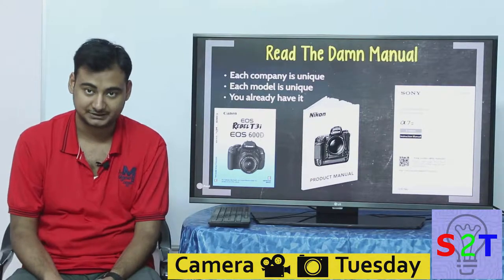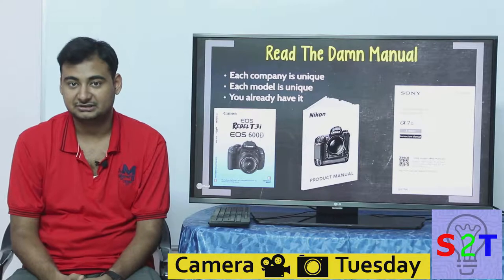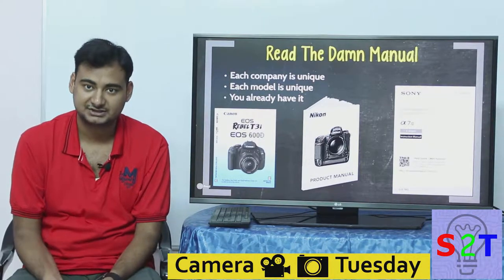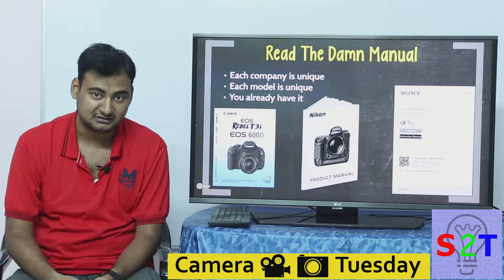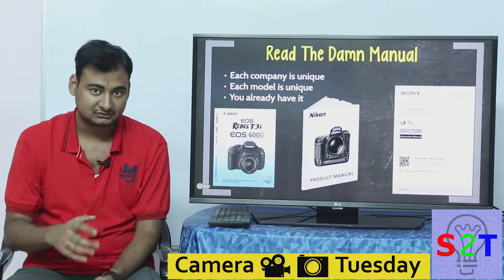Please read the manual — one very crucial fact: you already have it. Your camera most likely already came with it as a physical copy. There are many buttons in your camera that you do not know about, many hidden features whose location you may not know. For example, your camera may have a time-lapse feature, but it may be buried under a menu and you have to read the manual to find it.